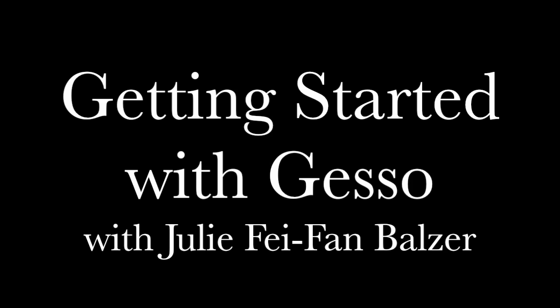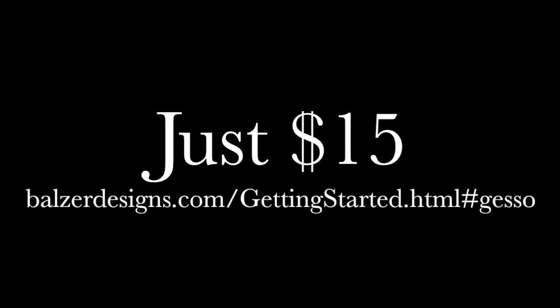I'm super duper excited about my new online class. It's called Getting Started with Gesso with me, Julie Fafan Balzer, and it's just $15. You can find more information at balzerdesigns.com/gettingstarted.html#gesso.